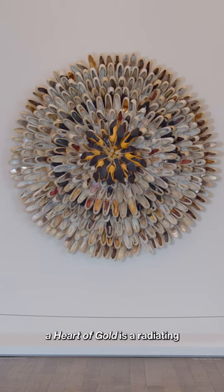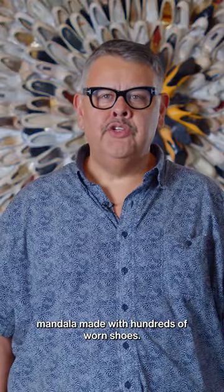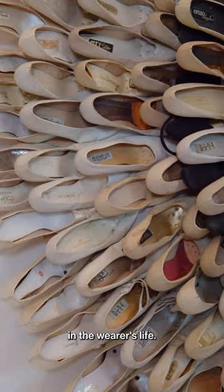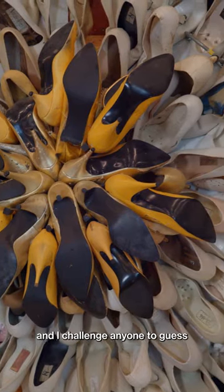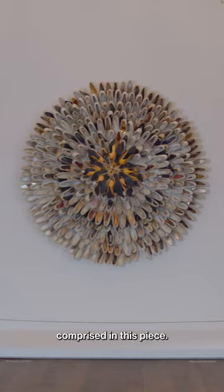Willie Cole's 'With the Heart of Gold' is a radiating mandala made with hundreds of worn shoes. Most of the shoes are white, which usually signal an important milestone in the wearer's life. The piece really celebrates the spirit of all of the individuals who walked in these shoes, and I challenge anyone to guess how many shoes are comprised in this piece.